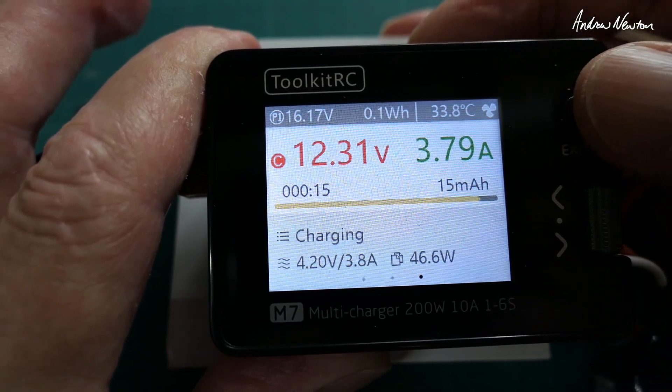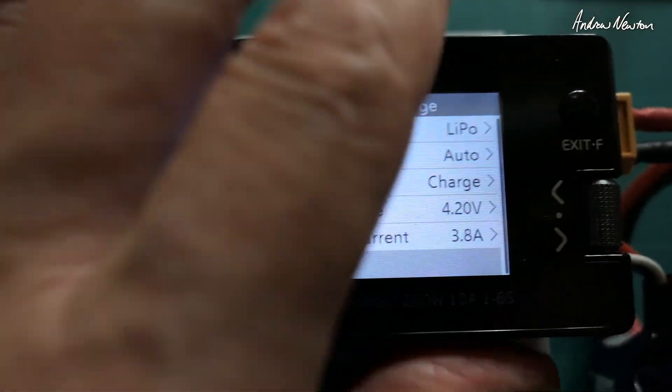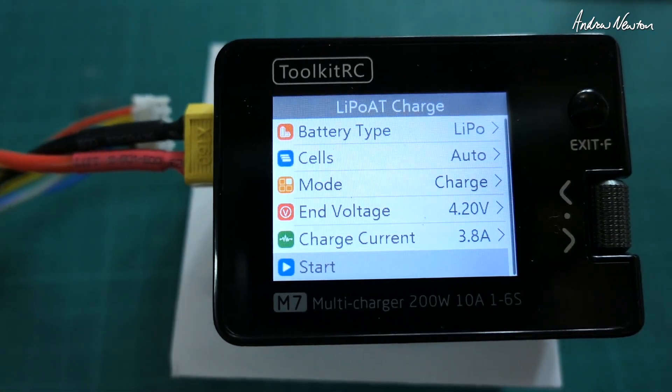Once charging starts, the screen shows current charged, voltage, charge current, wattage, and temperature. That gives you a good overview of the charging process.